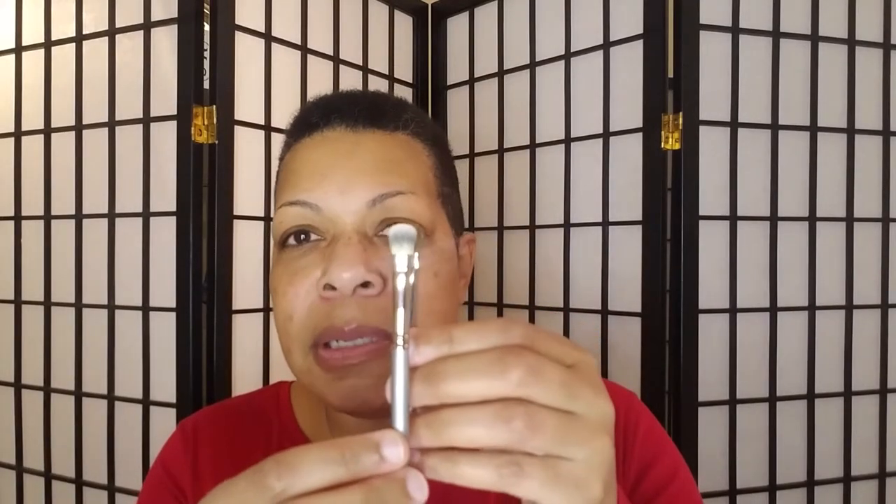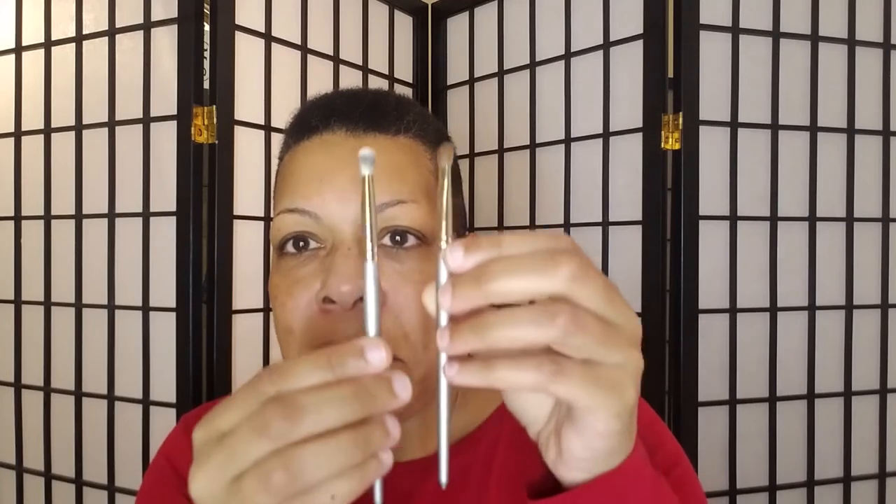These are two different brushes but they look the same — the bristles are different colors but they're shaped the same. Because of the silver handles I thought they were the same brush. If you have smaller lid space you can definitely use this as a lid brush, and because it's tapered you can also use it for your brow bone and inner corner highlight.